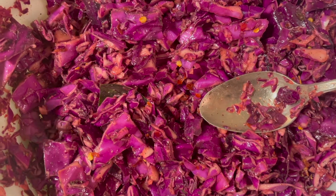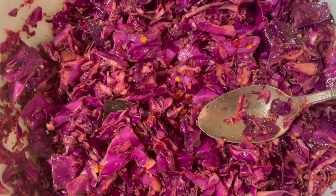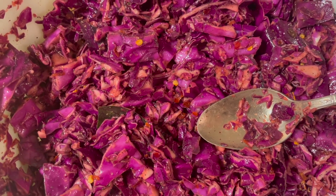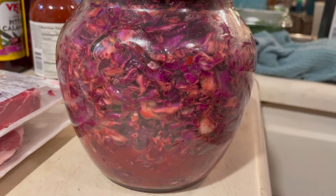It will compact and fall in size because some of y'all may or may not know this, but the citric acid inside the lime will actually cook this cabbage a little bit, so it will shrink in size a little bit. We're gonna bottle this up — and this is what she looks like when she's done.